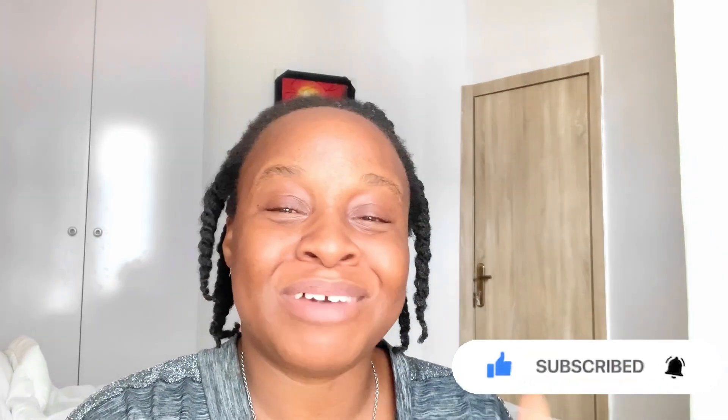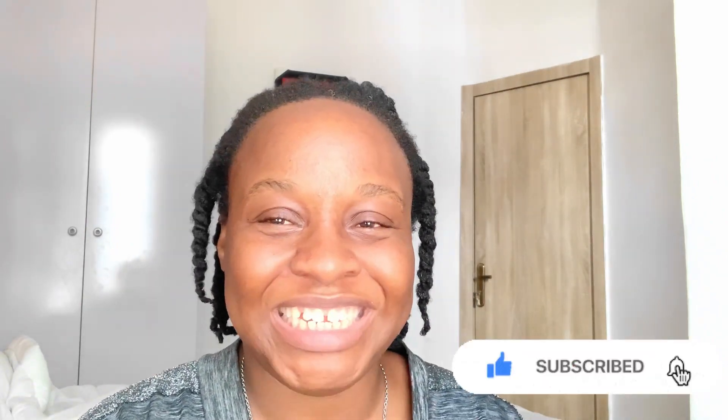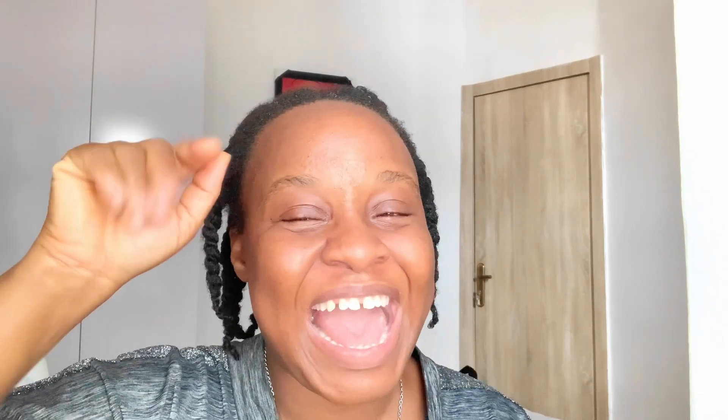Be sure to like this video, subscribe, comment below, and share it with anyone you feel may need this. I really appreciate that. Thank you for always coming back and watching my videos. The likes help my algorithm, so please be sure to like. Drop a comment as well — that will also be appreciated. Bye-bye, see you next time, be sure to come back!